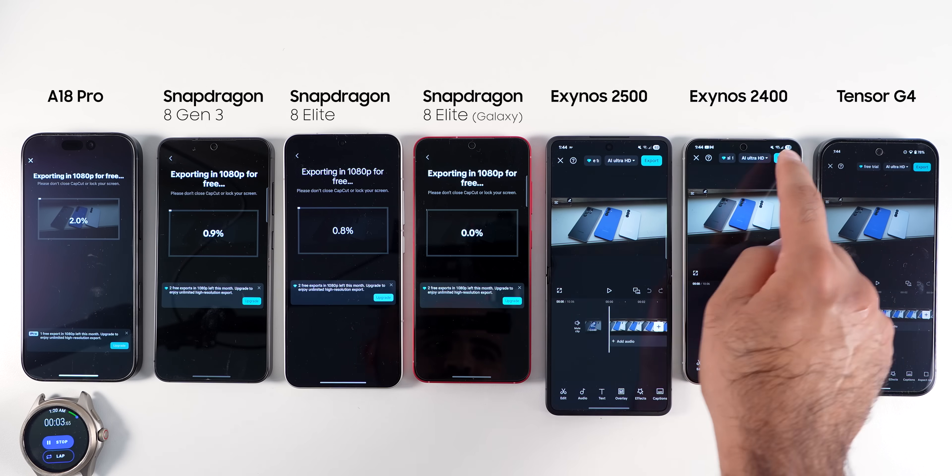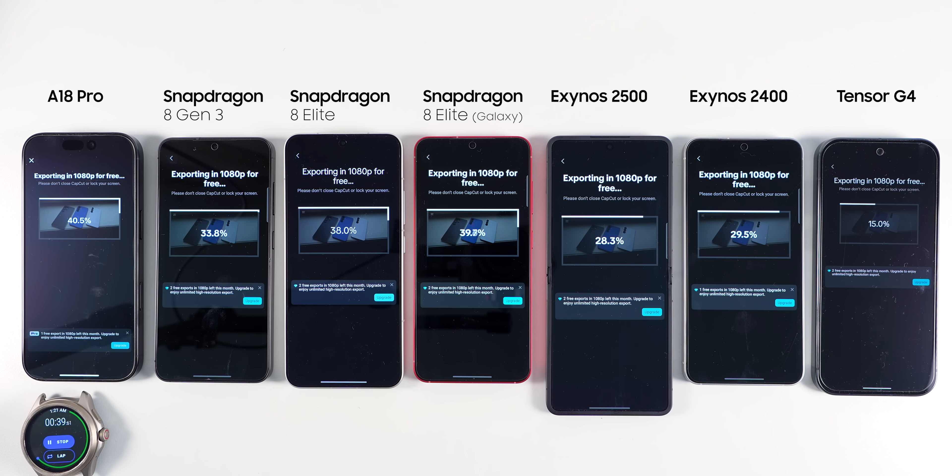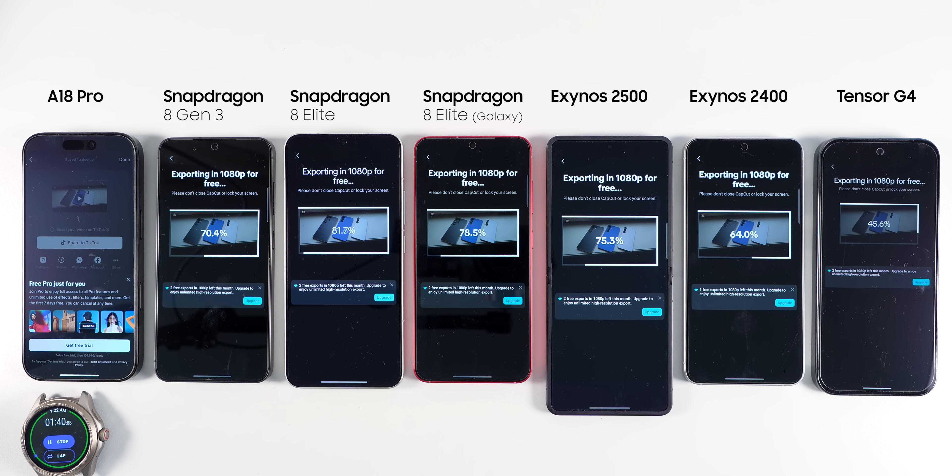For the next test, I ran CapCut to export a video in 1080p. I know a lot of you want these types of tests more than benchmarks, but real-world tests are not always representative. The proper scientific method here would be to run multiple videos with different codecs and lengths on multiple editing applications — in benchmarking, we call this process batch testing. Exporting only one video isn't enough, even though it does give you a bit of an idea about the chipsets and phones. That's why I tried to do more benchmarking rather than creating my own benchmark.